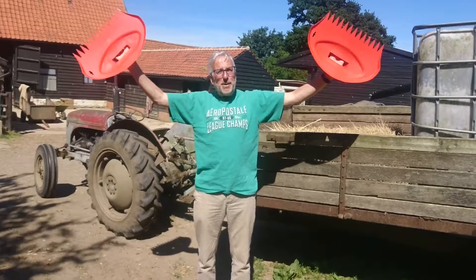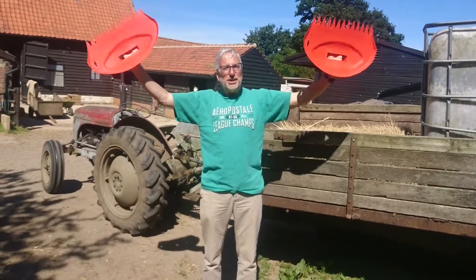Me waving them around like this reminds me of that Kenny Everett sketch. You may remember it where he pretended to be brotherly love. Anyway,